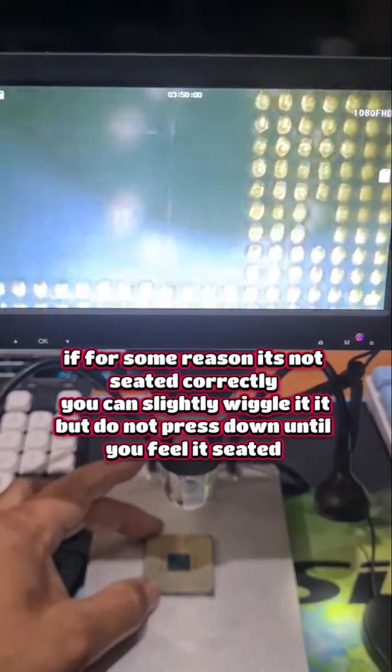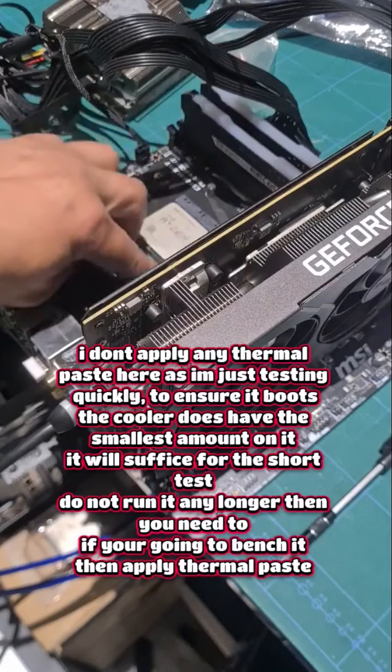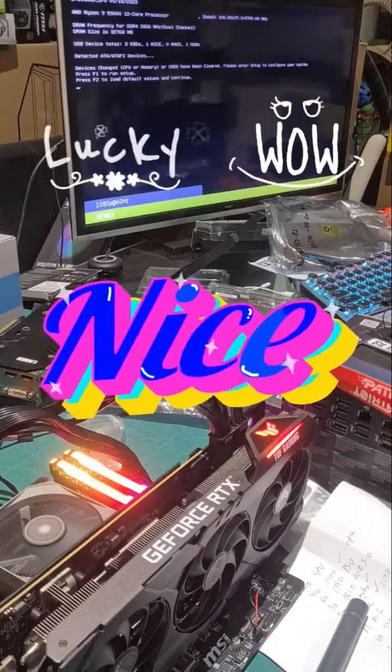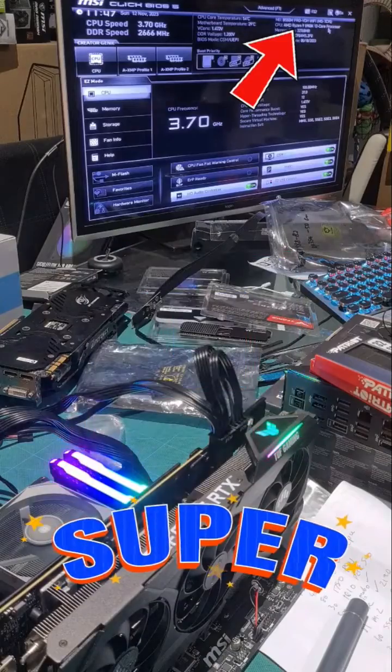Let's do a test run and make sure this CPU still works. Our test bench setup — the 5900X literally sat right in. Don't worry about thermal paste because this is just a test. And bam, it works — we're getting a reading for the AMD Ryzen 5900X 12-core processor.